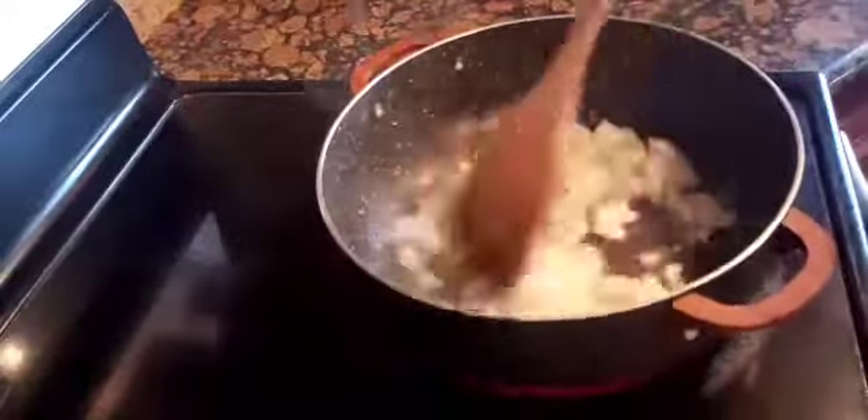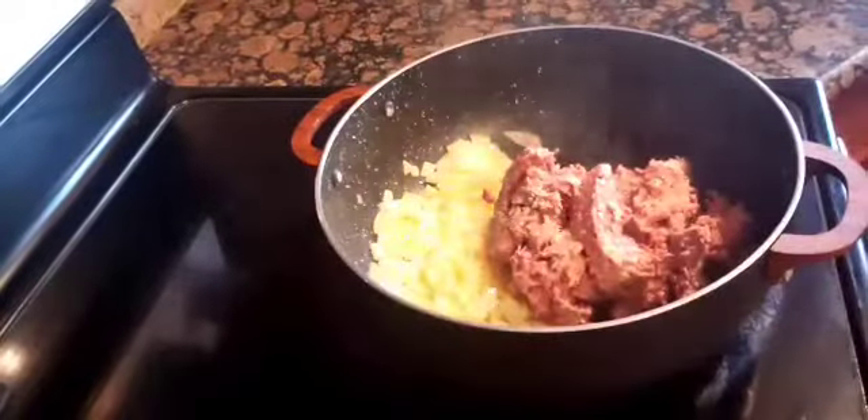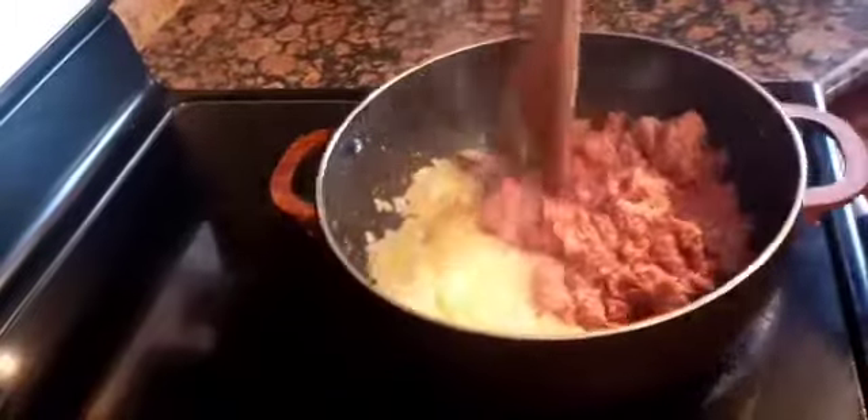And then I sauté the onion until it is translucent. When translucent, I add in the corned beef and put it on the side, because I want the fat of the beef to get rendered first before I add in the potatoes.